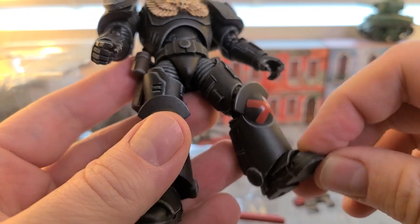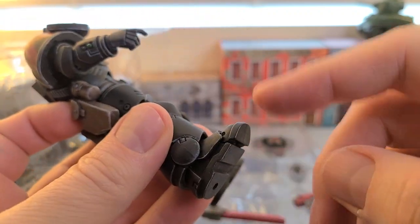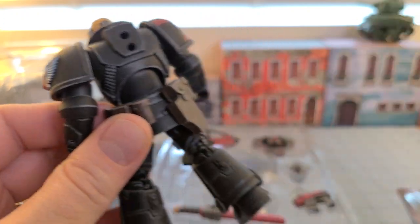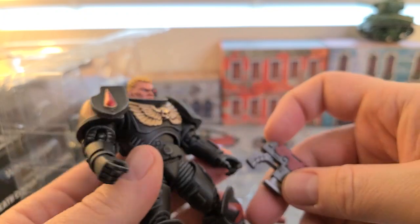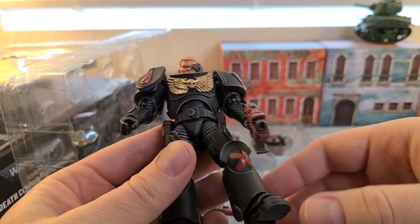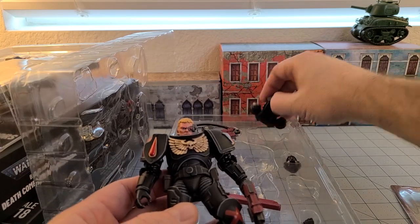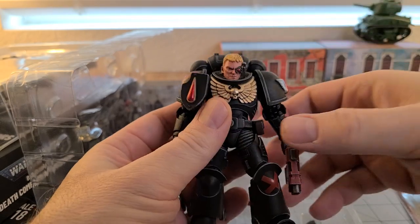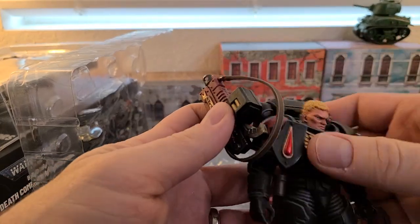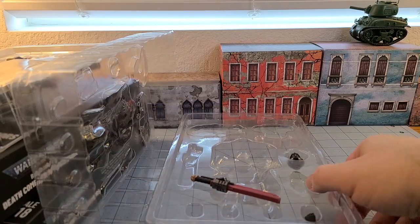It's a nice paint job — probably a lot better than I would have done. The joints are actually really good. He's very well articulated: standard ball joint in the hips, double-jointed knees, double ball joints in the ankles, toe tilt, double elbow, double wrist ball, and several joints in the abdomen for a good range of movement. They also have a nice rubbery vinyl-like material for the strap.